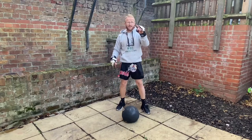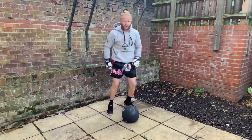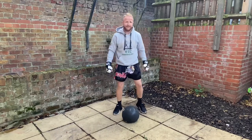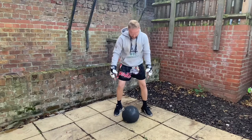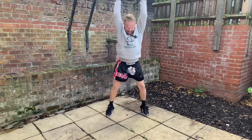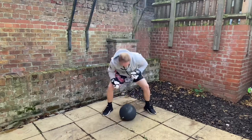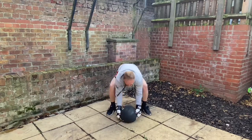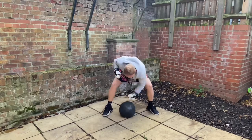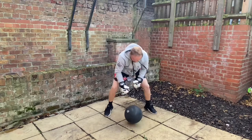Just one last thing: glasses up and beast mode on. Right, ready? And go.